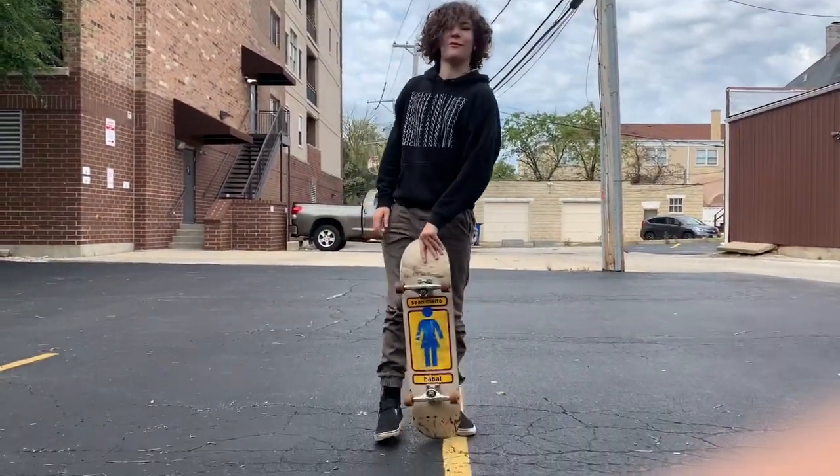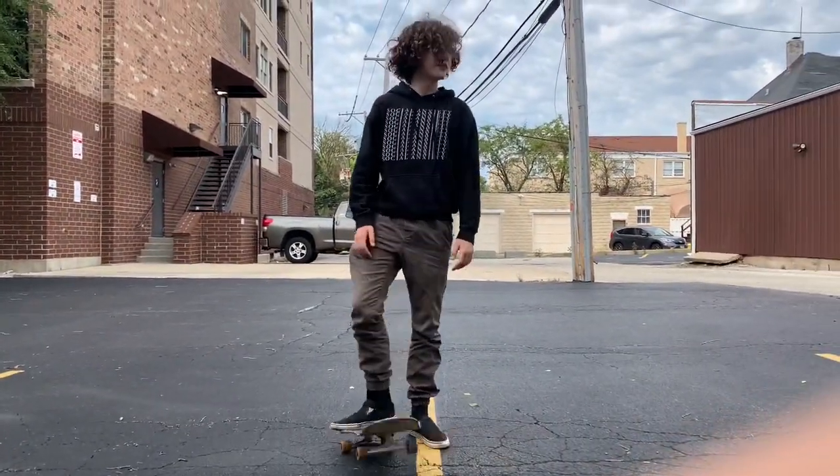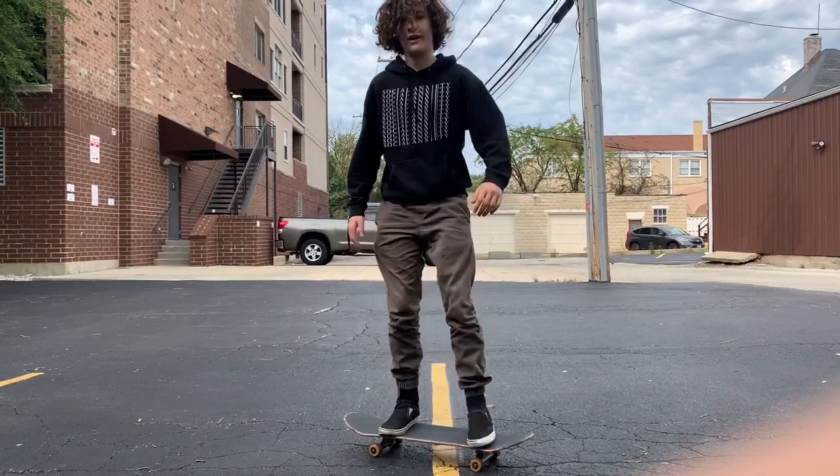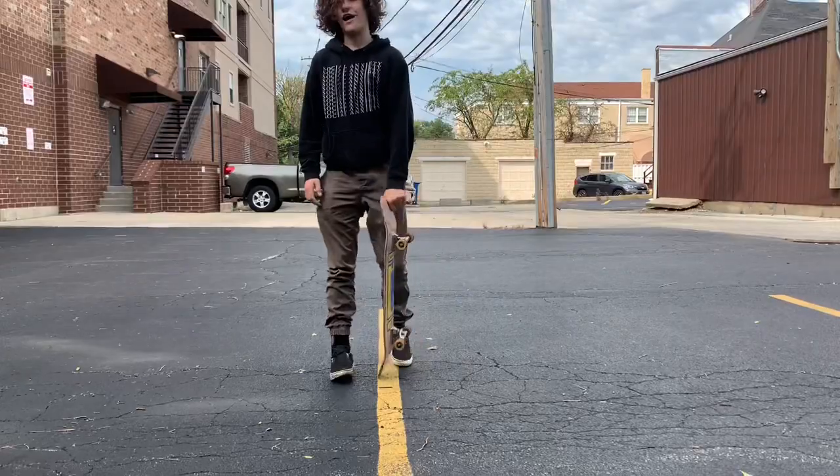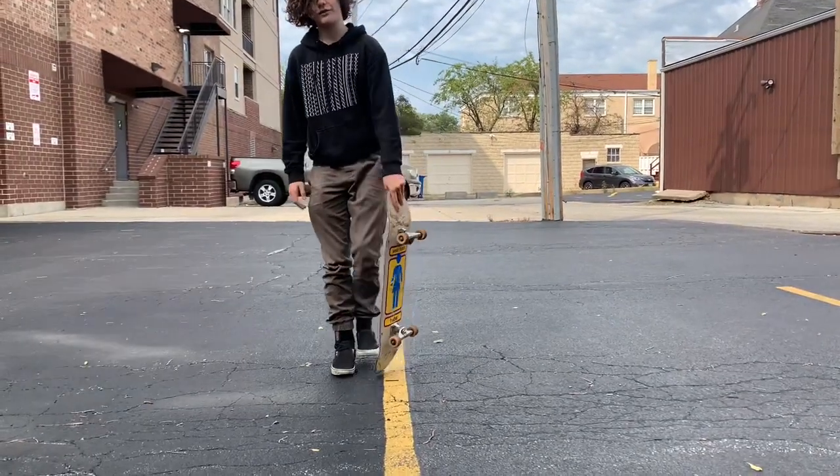Yo, what's up guys? I'm a professional skateboarder from the Downers Grove Bay Area, of course, because you know we got the bays and oceans and lakes over here. I'm doing an ollie tutorial because I really hate all the ollie tutorials out there.